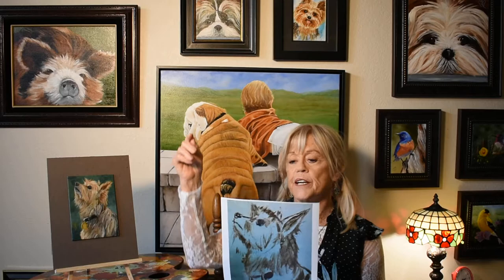Hi everyone, my name is Karen Neal. 2020 would have been my sixth year demonstrating oil painting of an animal, which is usually the Chinese animal of the year. Last year it was the year of the pig, and this is the Kuni Kuni pig that I painted at the fair, the Orange County Fair.